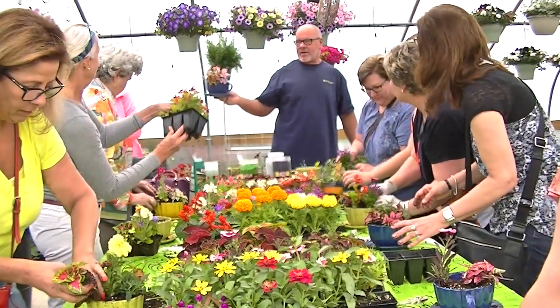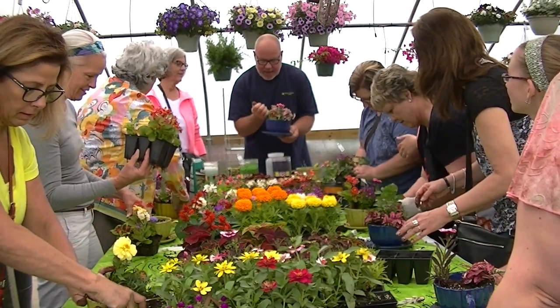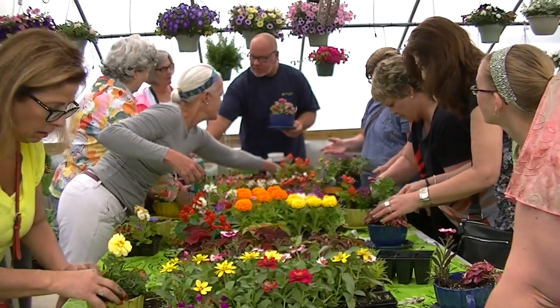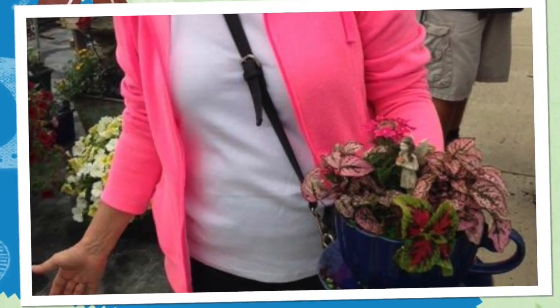Ladies, look here — she's already completed hers. Really, really cute. We're going to put just a little bit more gravel in here. If you would want — and you don't have to do this — you can take some of this and make a little pond or something in there. It's really kind of cute. There you go.